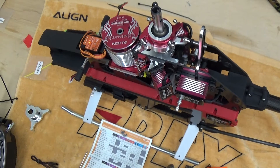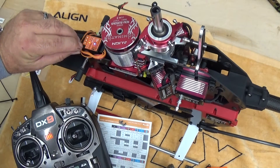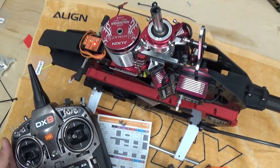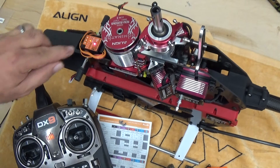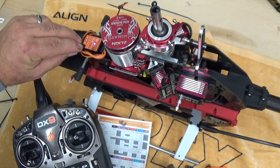Next is rudder servo limit at point E, where we set how far the rudder moves using the rudder stick on the transmitter. I move the stick to one side until we reach the end of travel — the light flashes and goes red, meaning it caught the first endpoint. Then I move in the opposite direction and the light flashes to purple, confirming both endpoints are set. I'll exit this menu and start over to show this from the back of the helicopter so it makes more sense.